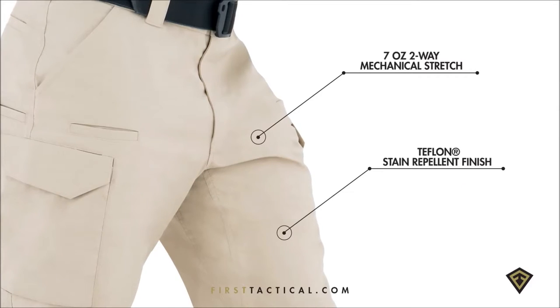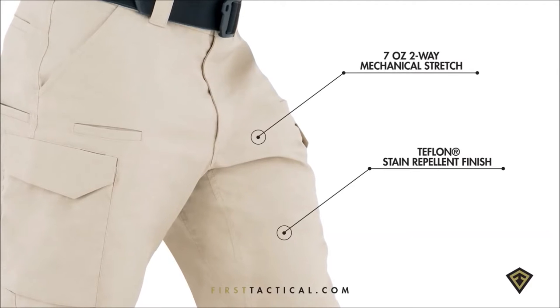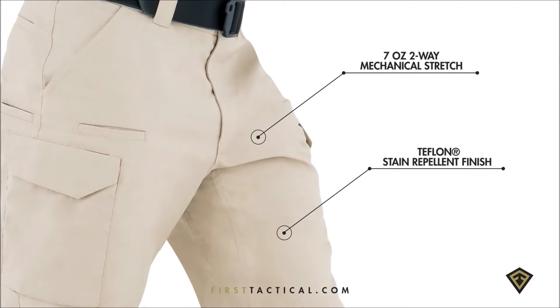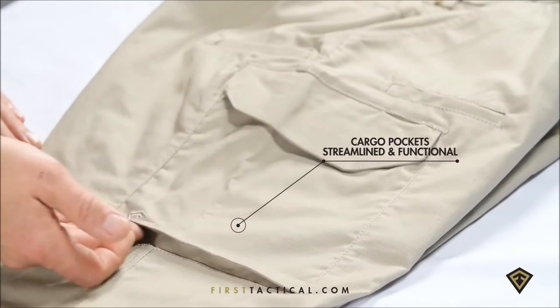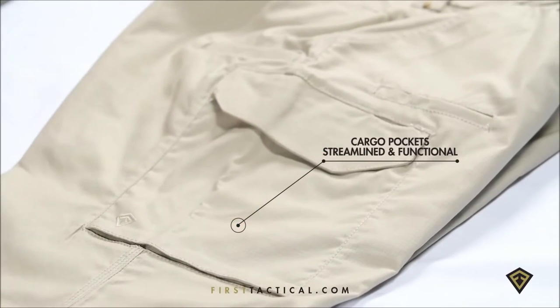The tactics tactical pant — we've redefined the tactical standard. The fabric is a seven-ounce two-way stretch micro double rip with Teflon coating. The pocket is designed flat with only a gusset at the bottom, keeping it professional-looking throughout the day.